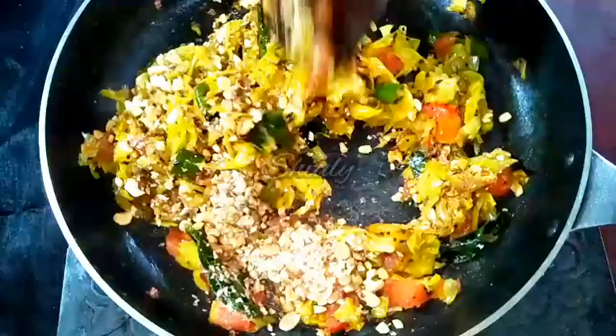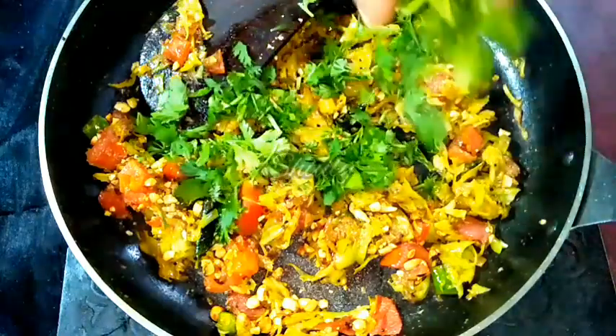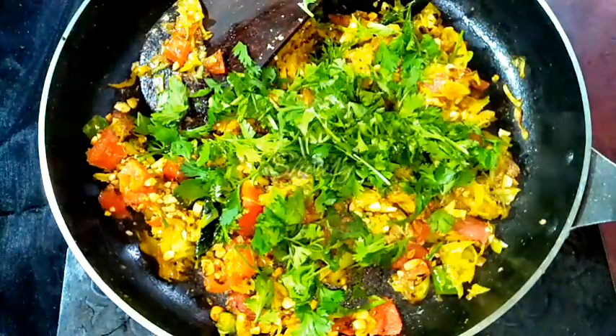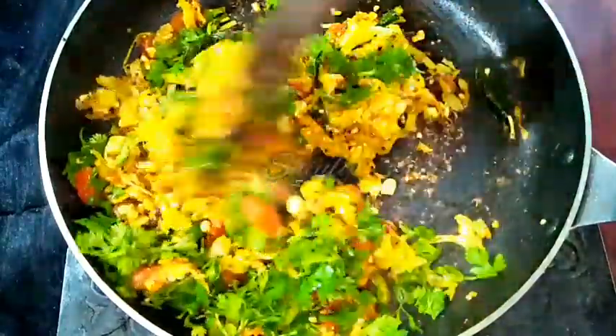I am mixing it and at the end I will add some fresh coriander leaves. Fresh coriander will make this dish super delicious. We have to mix everything very nicely and our dish is ready to serve.